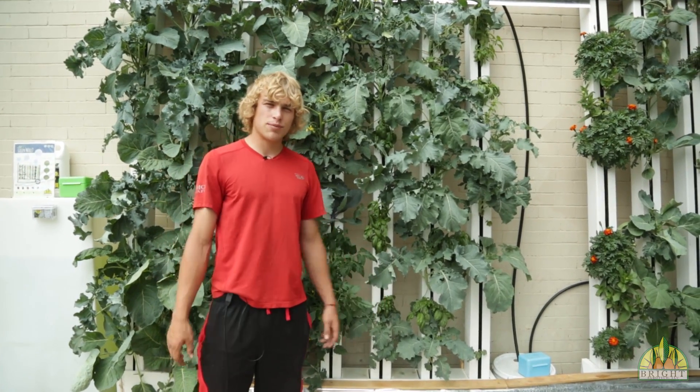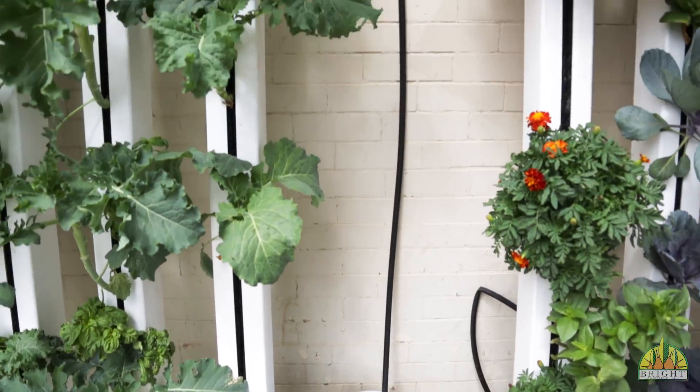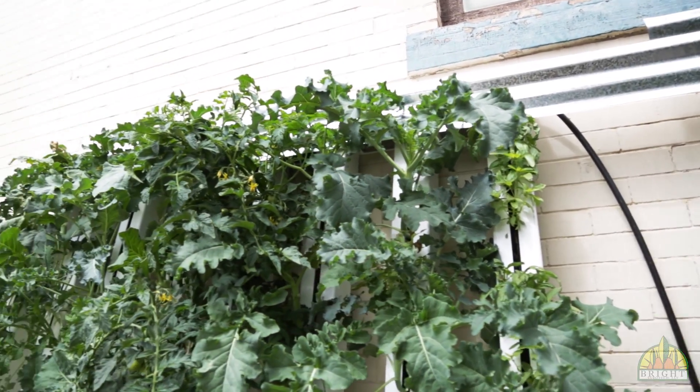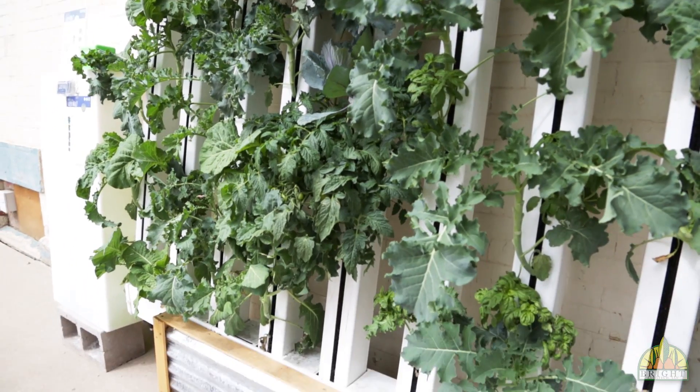Now this is a very simple system. It starts with the sump and it ends with the sump. Water from the sump travels all the way to the top, runs down into our gutters and runs right back into the sump, so we can recycle all the nutrients and water and make it as efficient as possible.